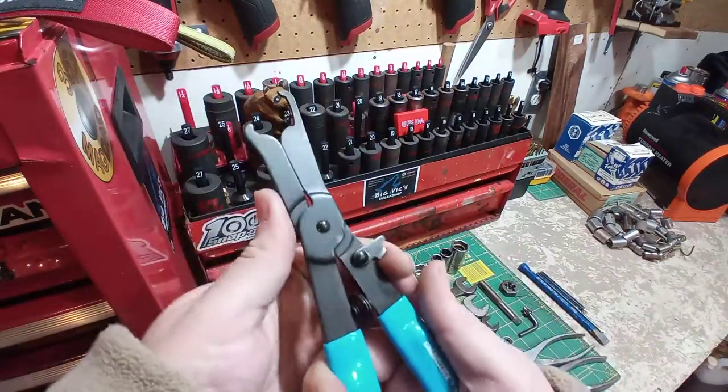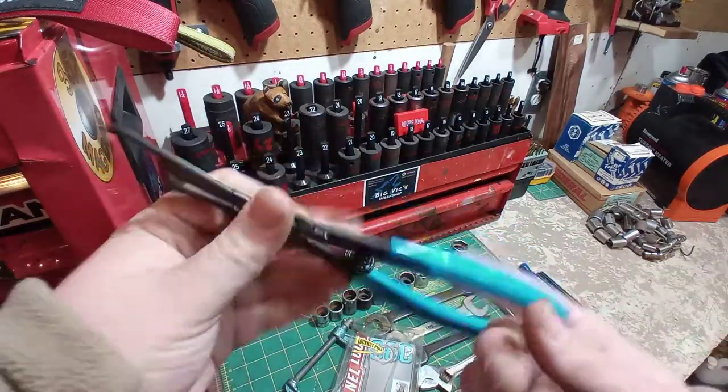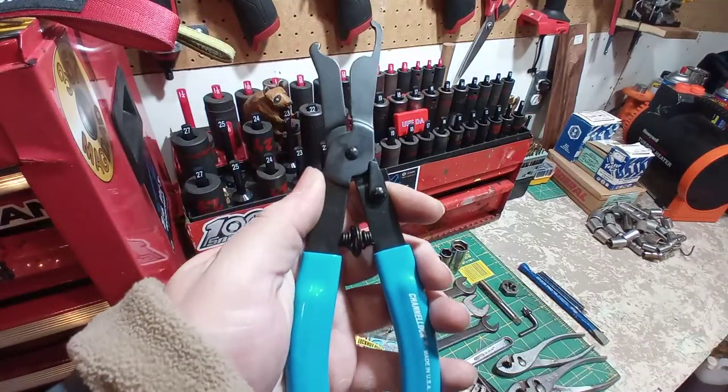I got these for five bucks today, just thought I'd show you guys. So there we are — Channellock 960 lock ring pliers. Thanks guys, take it easy.